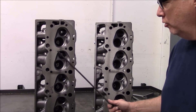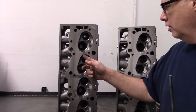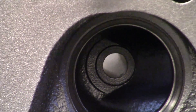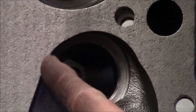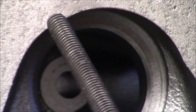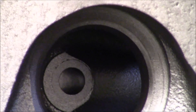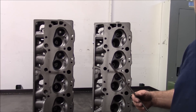I'll show you the difference between the combustion chamber on an 049. See this relief right here on the back side of the exhaust valve? If you look at the chamber on the 781, there's no back cut — no chamfer right there; it's just as cast. This 049 chamber runs usually about 2 CCs bigger than the 781 combustion chamber.